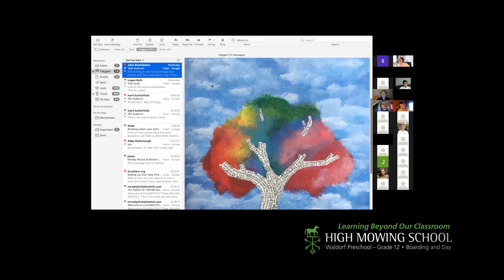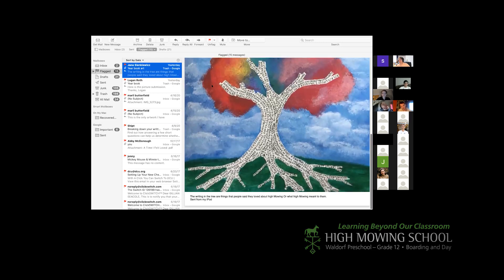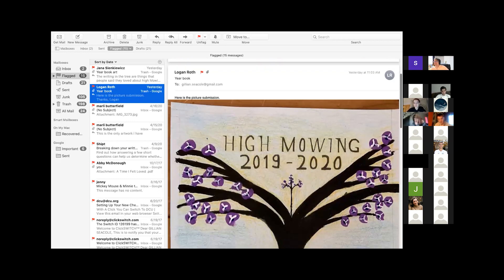That's so cute! What does it say? All the different words, by my understanding, are things that people said they loved about High Mowing, or what it means for them. High Mowing has always had what is, to me, a really interesting approach to creating the yearbook.